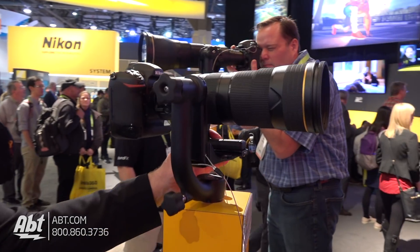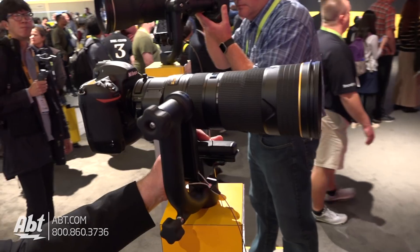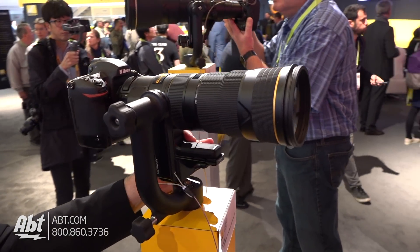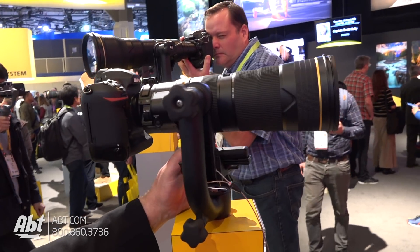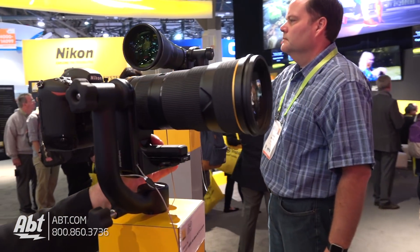This is our latest compact super telephoto zoom. This is a brand new 180 to 400 millimeter f4.0 Nikkor zoom lens. It's nice and compact, but if you consider that the predecessor to this was only a 200 to 400, we've been able to pack even more into this lens.